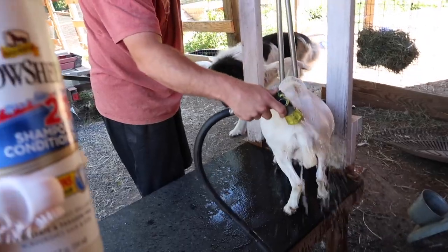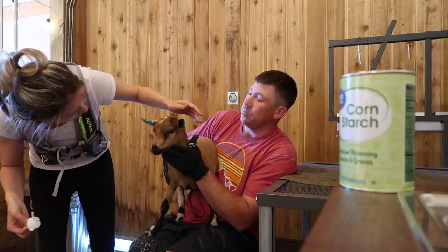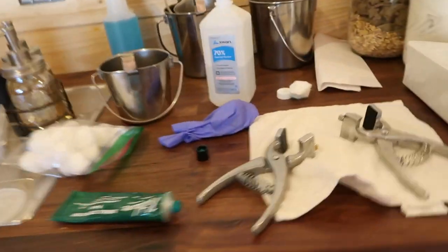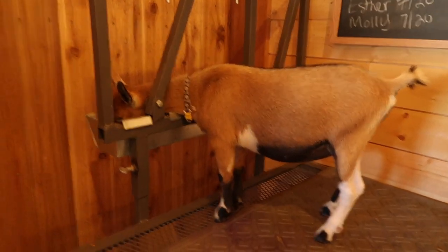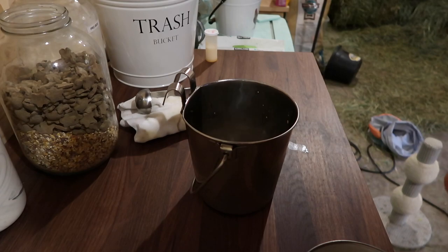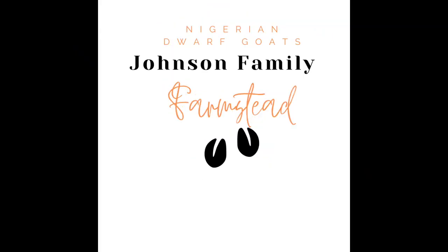It's hard out here for a goat. It's a hot day. It should be fine. I want to try this. Hello, friends. Welcome back to our farm.